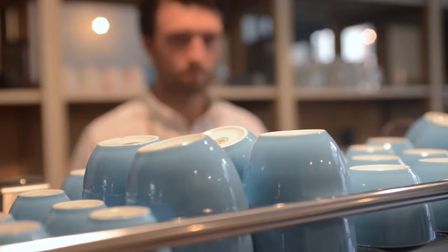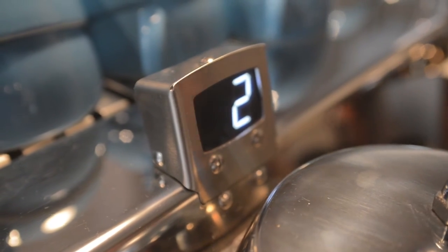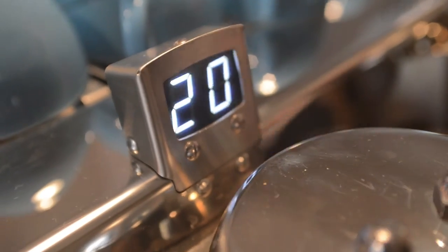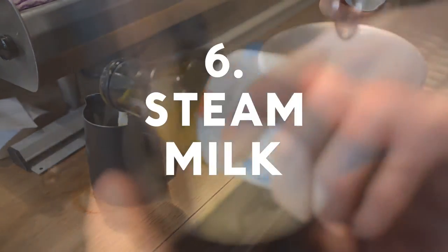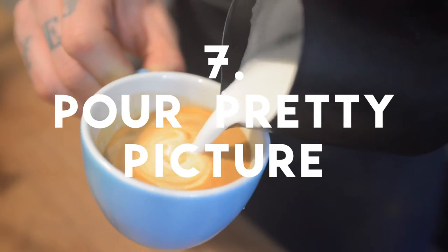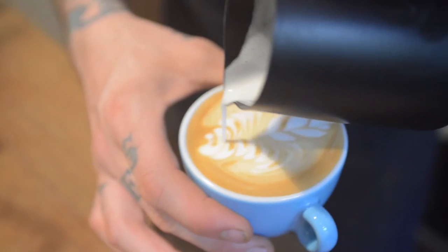You would put more espresso into the portafilter and extract it for a little bit less time, giving yourself a ristretto, which gives you basically fake acidity. It's under-extracted sourness, but it gives fake acidity and the coffee tastes stronger. So that's how it started out — with a double ristretto and thinner textured milk, where you don't put so much air into the milk as you're steaming it. Put those two together, do a pretty picture on top, and that was the flat white. The flat white revolution began.